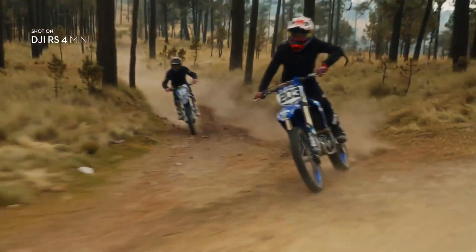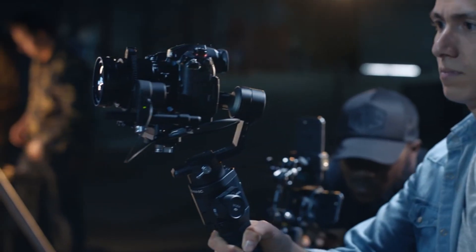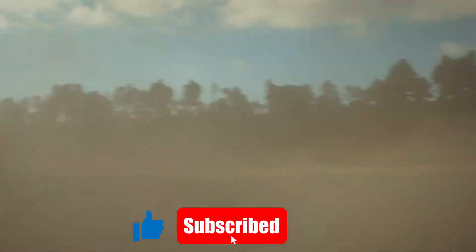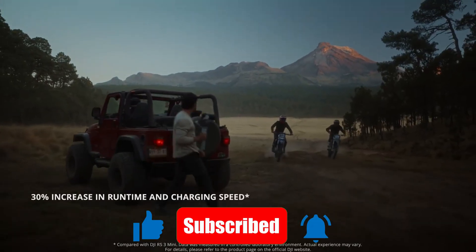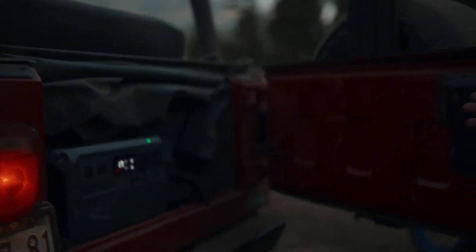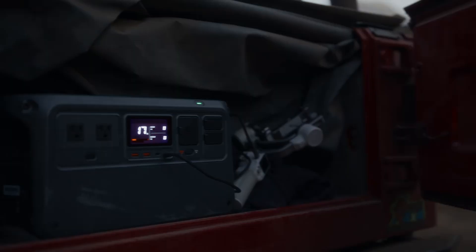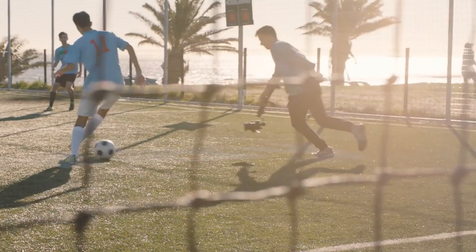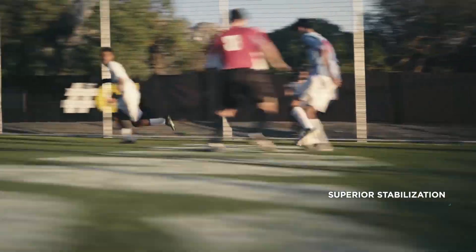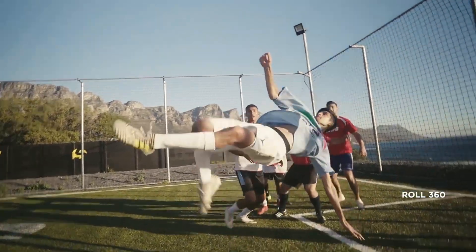Drop your thoughts in the comments below — I'd love to hear your perspective on this bold step from DJI. If you enjoyed this video, make sure to hit that like button and subscribe to Technify for more in-depth tech reviews, comparisons, and guides. Don't forget to ring the notification bell so you'll always be the first to know when new content drops. We're building a community of creators who love exploring new tools, pushing the limits of technology, and staying ahead of the curve. Until next time, keep creating, keep innovating, and keep exploring the world of tech with Technify. I'll see you in the next video.